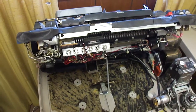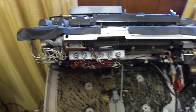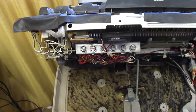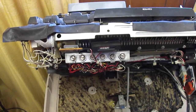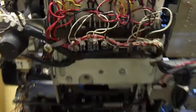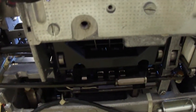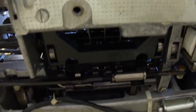Here's the IBM Memory 100 typewriter. I've been working on a problem with this, trying to figure out why it's randomly printing wrong characters. I've tracked it down to this solenoid bank, which pulls the wires that encode data into the tilt-rotate mechanism.